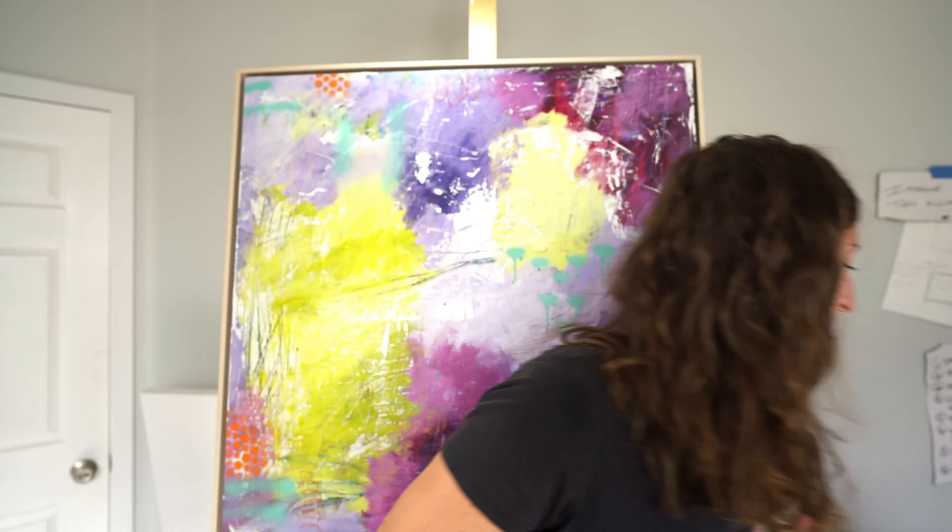Gesso is an important tool to have alongside your paint. If you mess up, or want to gesso over paper before painting to give it more of a canvas-type texture, gesso is great for that. It's like your magic eraser as an artist, and it's also great for building texture. You can get really thick-bodied gesso — this one is a little more liquid, but gesso is phenomenal. I have another video on it that I'll link.